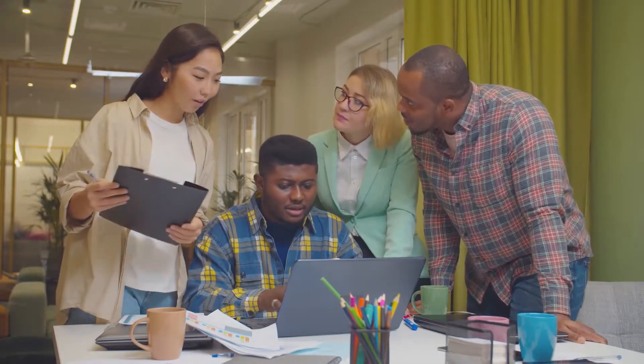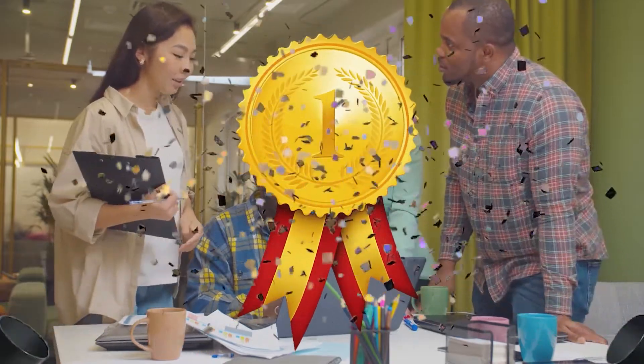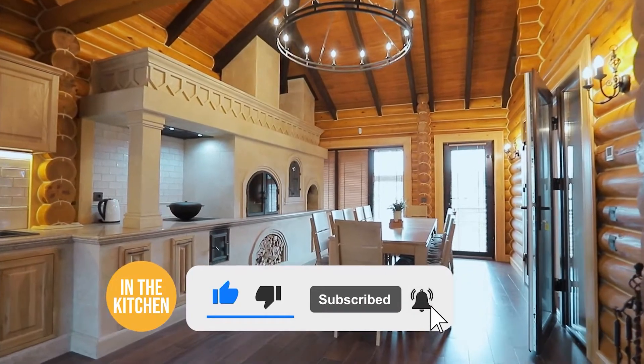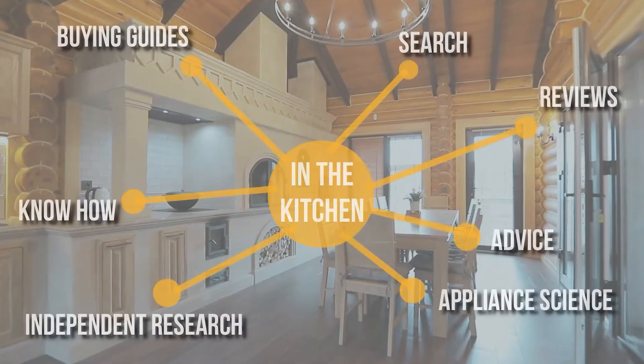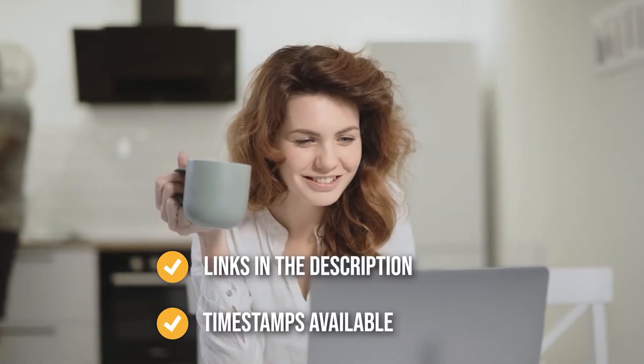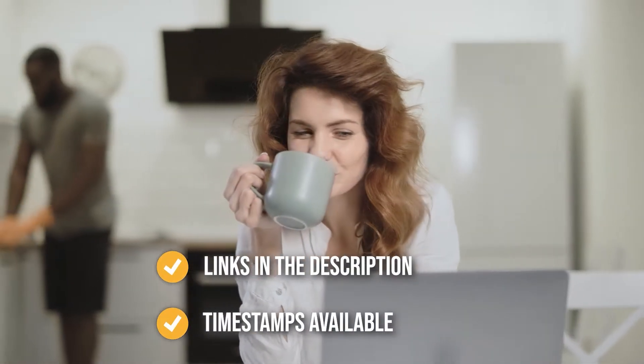We do suggest you stick around till the end to see who wins the number one position on our list. Before we begin, be sure to like the video and subscribe, especially if you are interested in more list-related content. You can find the options through our list in the description below, as well as timestamps to help you navigate through the video.